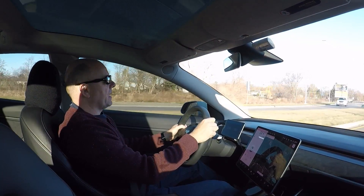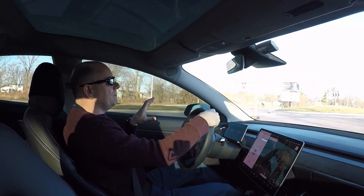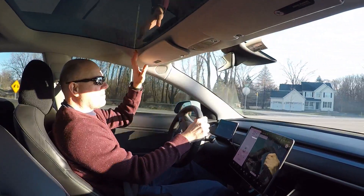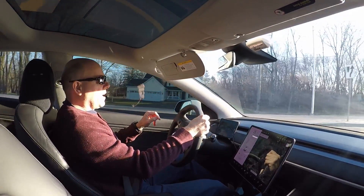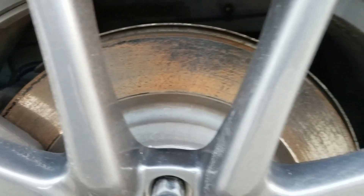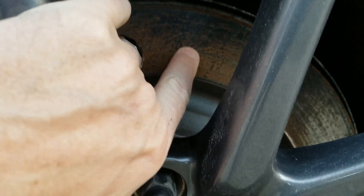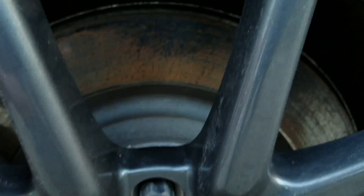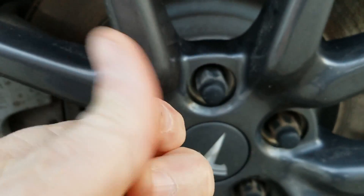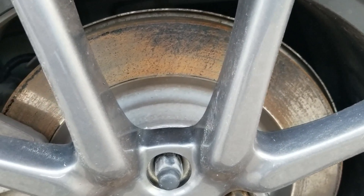One problem I've encountered is that you get really good at one pedal driving and after a while you start having rust building up on the rotors. You can see here that there's rust on the rotors — and it's not just one rotor. All four rotors actually. And it's not just light surface discoloration; it's actually rough on the surface.